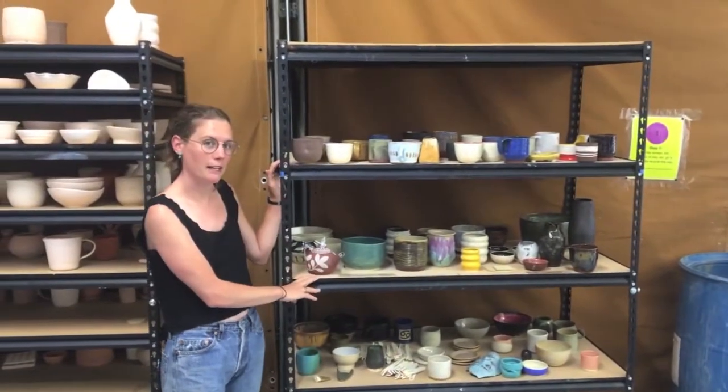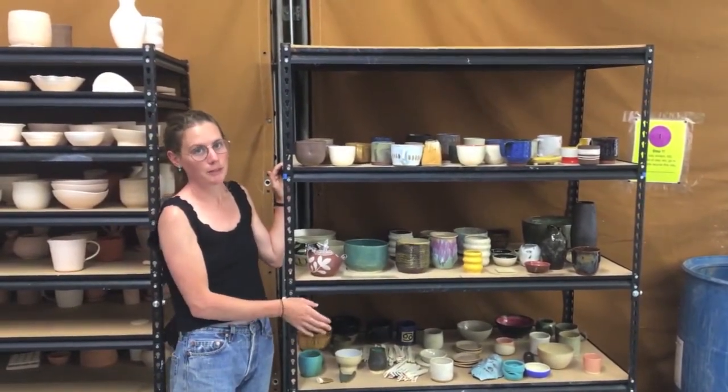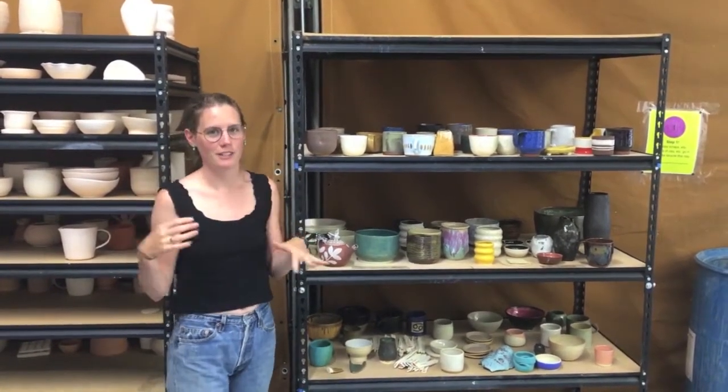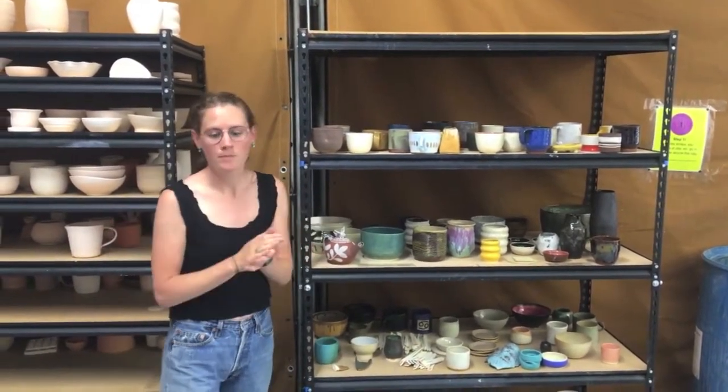And then similar with this — this is your finished work. Again, it stays here for a maximum of three weeks until we donate it, but even if you don't like your stuff, please take it away. These shelves get really full, so it's nice to just have them cleared out.